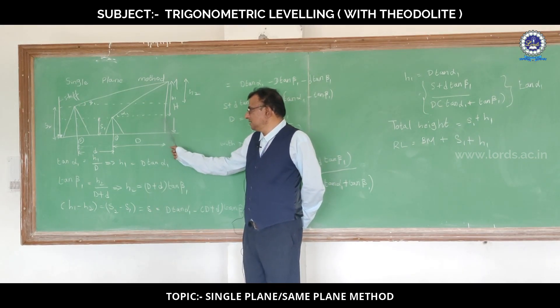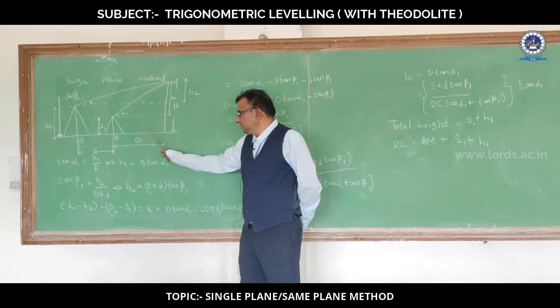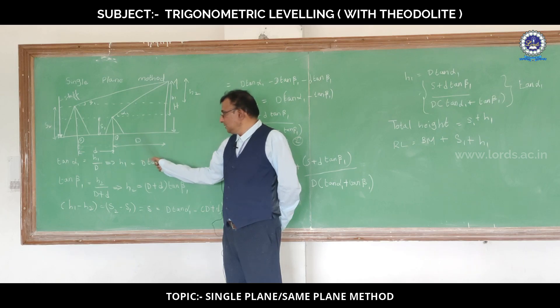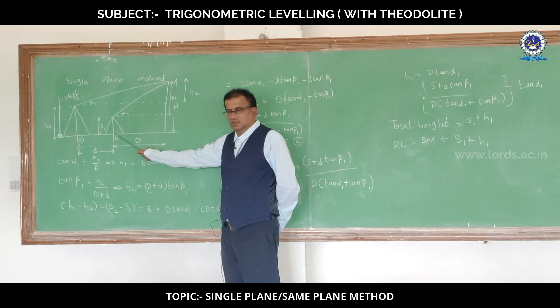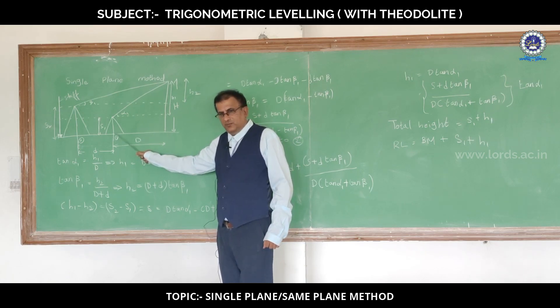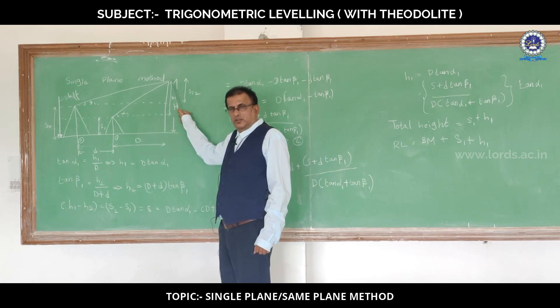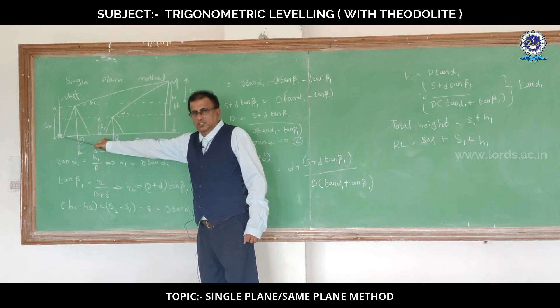If you see the figure, this is the object, and the point they have given in the field is shown in the figure as point 1. Our aim is to determine the distance from the base of this object to station 1, which we have shown in the figure. In addition to this, we should find the total height of the object and also the reduced level at the topmost point of the object with reference to the benchmark shown here.